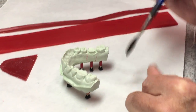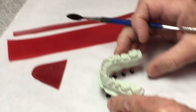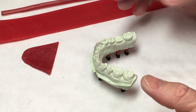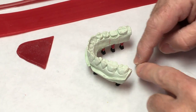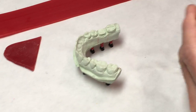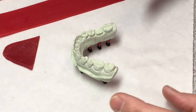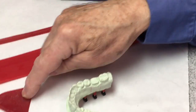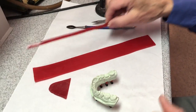Now we're going to box this so that we can pour the base. There are other ways to do this, but I'm not going to go into those. Right now, since we're just doing one or two models, we're going to box them and pour the base the way we do here. I'm going to start out with rope wax to go all the way around the cast, put the center in, and finish it off with the boxing wax.